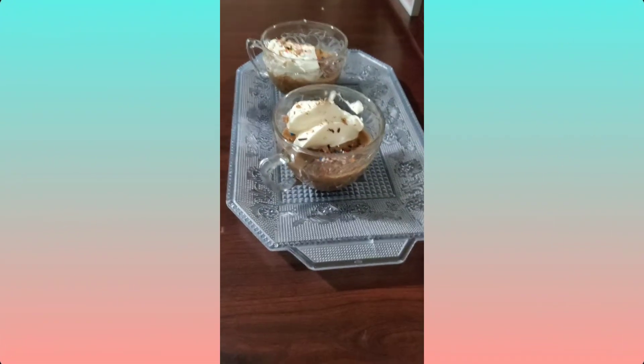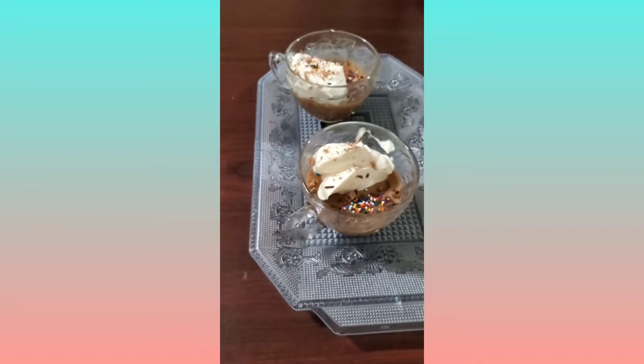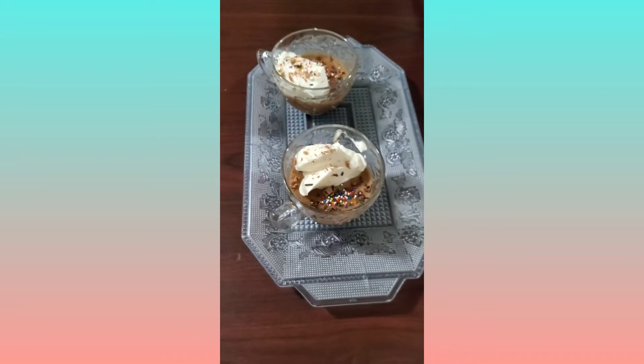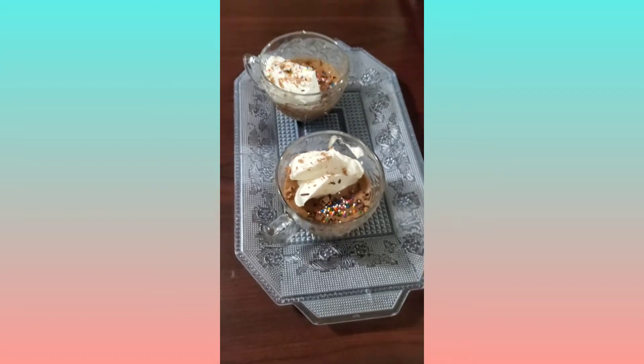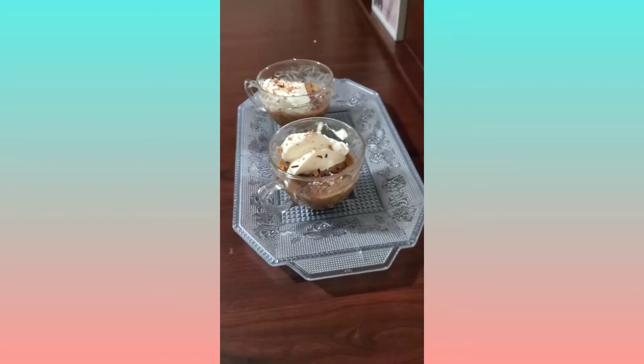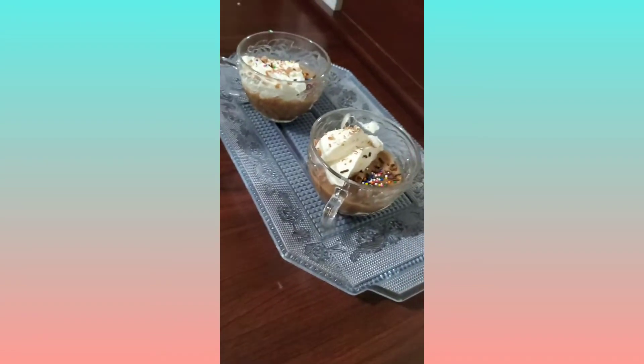Hi everybody, welcome back to my channel! Today I'm not doing anything special — I'm just going to be showing you guys this. So I made my own chocolate mousse with the help of my mom obviously, and I found this